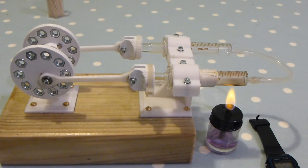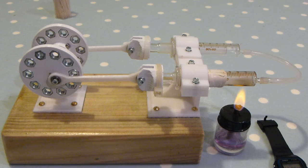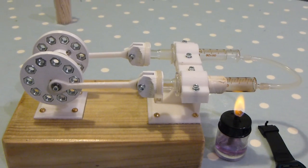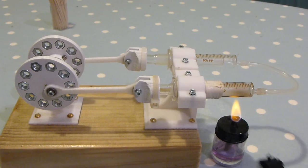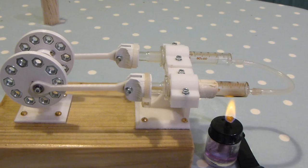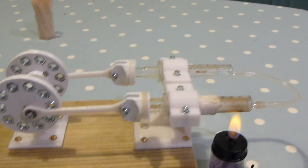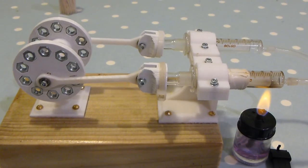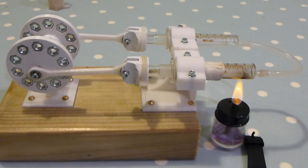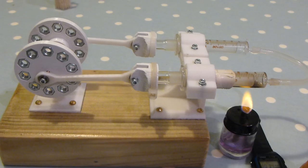Here comes a new improved version of the 3D printed engine. I'll give it about 30 seconds, then 45 seconds before I actually try the engine to see if there's life in it — exactly the same as the previous video, so you'll be able to see the comparison.